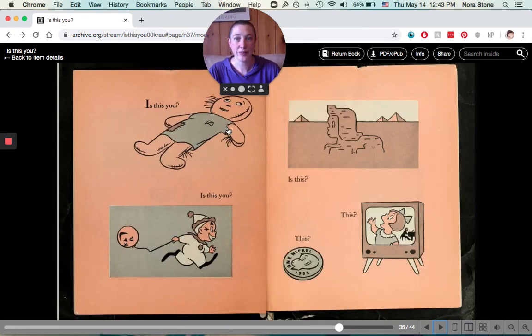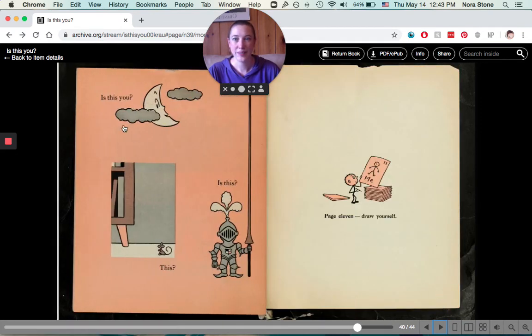Is this you? Or is this you? Is this? This coin? Is that you? Are you on the television? Is this you? Is this you? Or this? Or this? For page eleven, draw yourself.